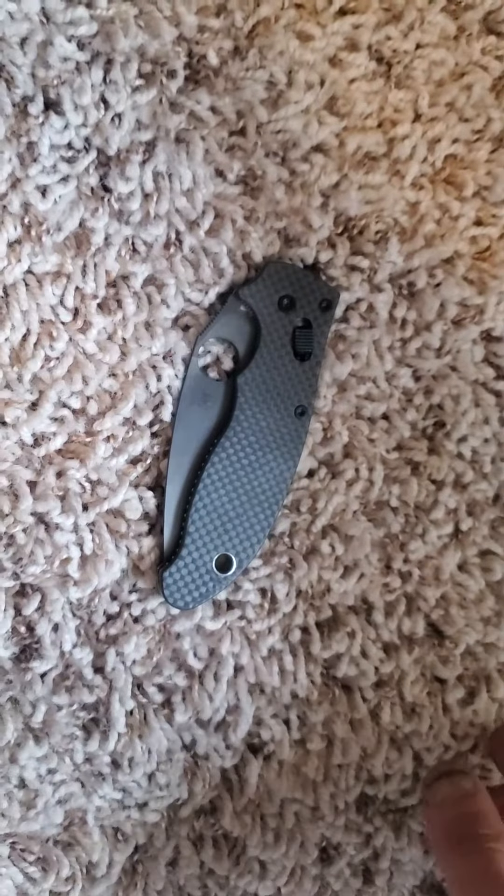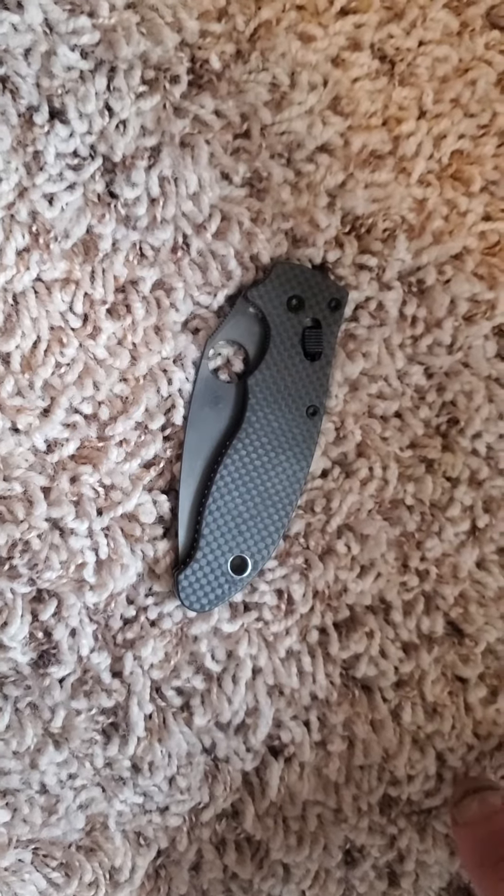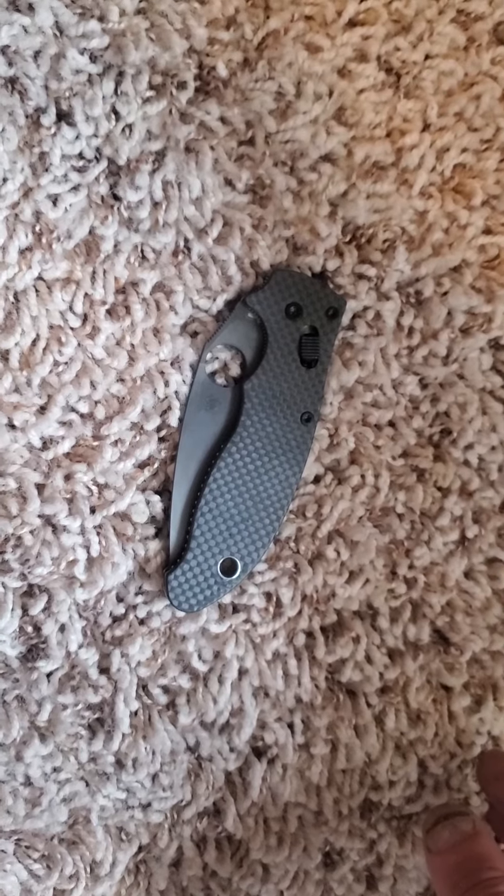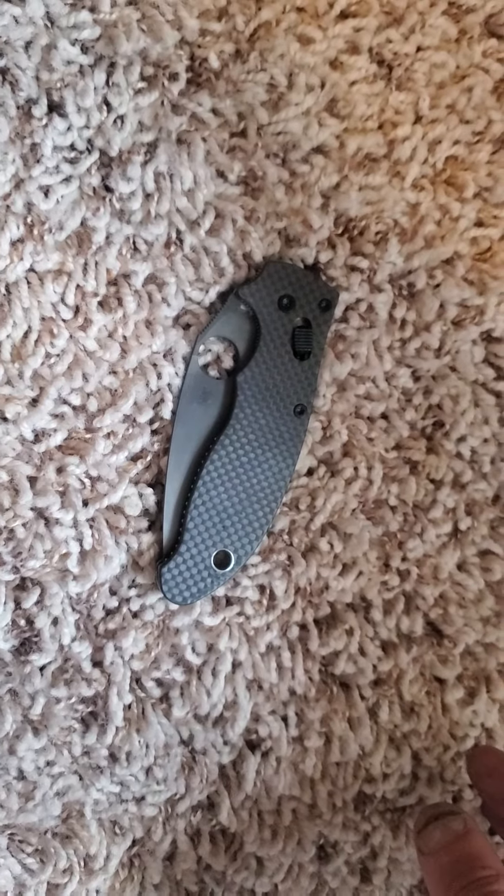I think it looks awesome — let me know what you guys think. Like I said, this is a freebie for the contest. Good luck. This has been Everyday EDC, thank you guys for watching, have a great day.